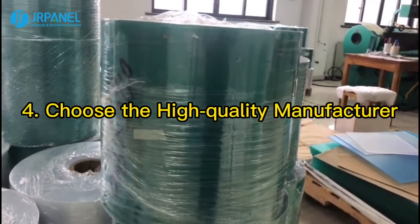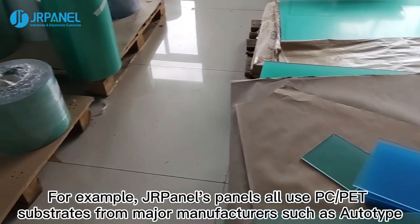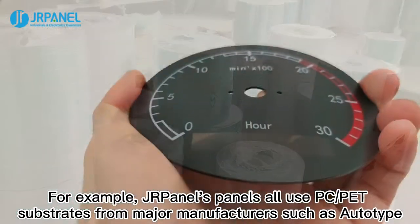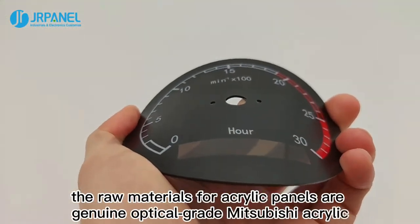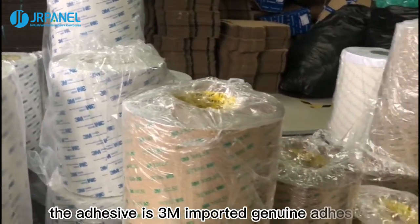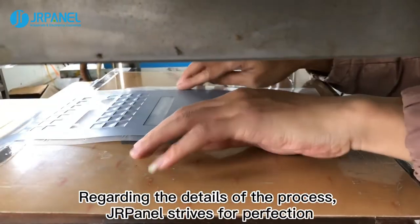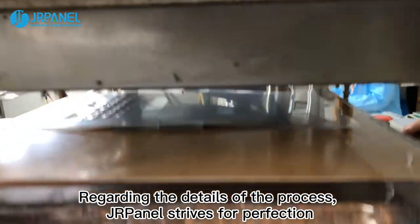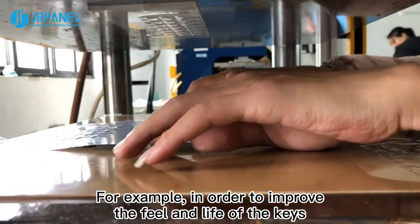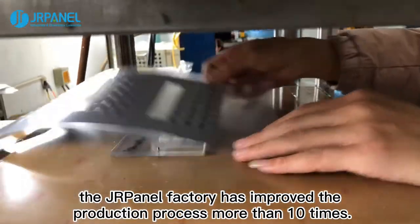Fourth, choose a high-quality manufacturer. For example, Durpanel's panels all use PC and PET substrates from major manufacturers such as Autotype. The raw materials for acrylic panels are genuine optical-grade Mitsubishi acrylic, and the adhesive is 3M imported genuine adhesive. Regarding process details, Durpanel strives for perfection — for example, to improve the feel and life of the keys, the Durpanel factory has improved the production process more than 10 times.